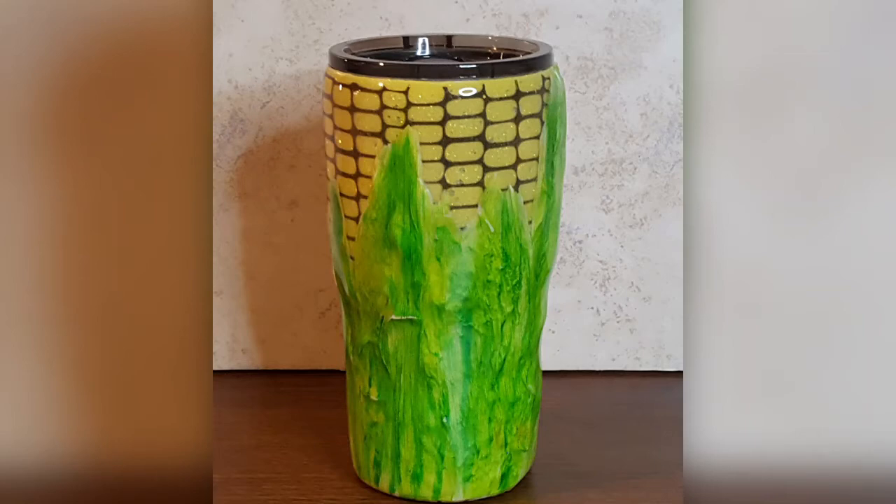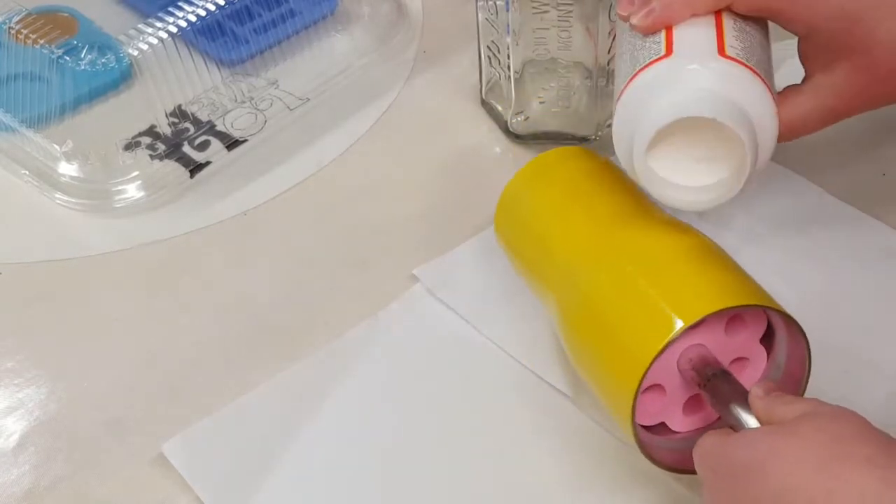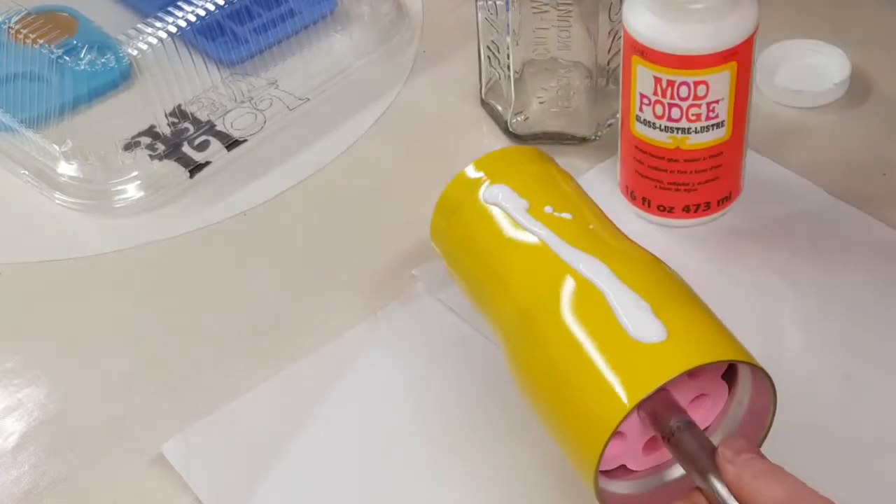Hey y'all, JSCreationsArtSanity here and today I'm going to do a corn on the cob cup using real corn husks.